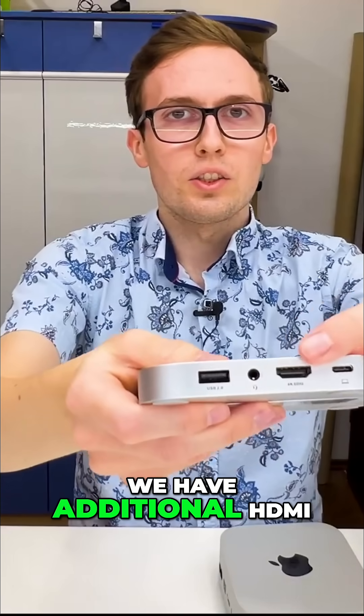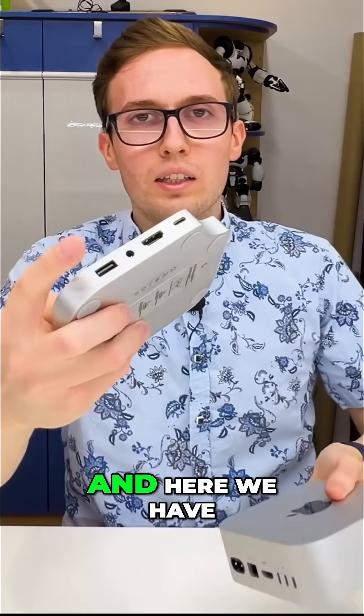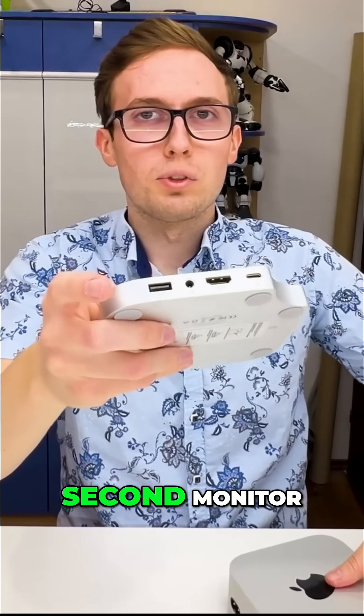On the back we have an additional HDMI port, because the Mac mini already has one HDMI port on the back, and here we have a second one for a second monitor.